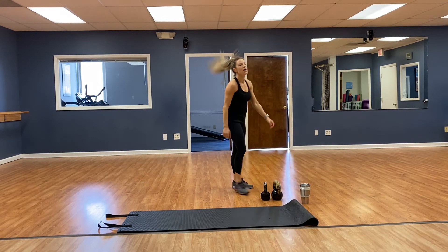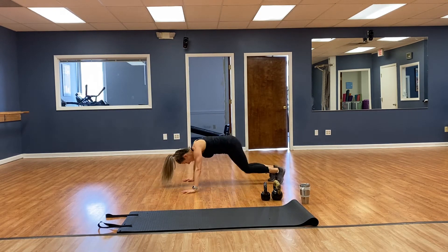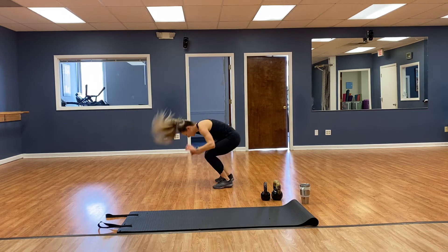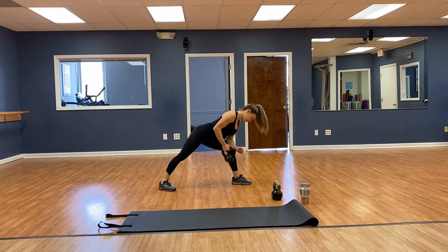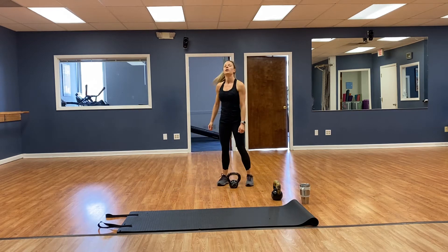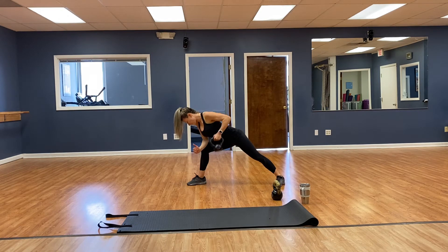Okay guys, let's do it — 4 burpees, switch it up. 1, 2, 3, 4. Then bent over rows — left forearm on the left knee, chest out — 1, 2, 3, 4, 5, 6, 7, 8. Switch sides — doing good — 1, 2, 3, 4, 5, 6, 7, 8.